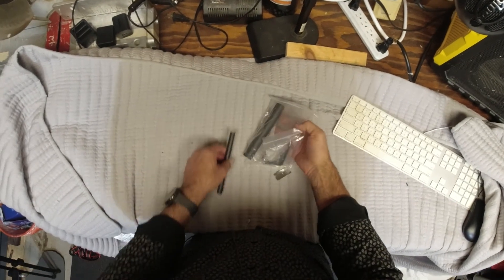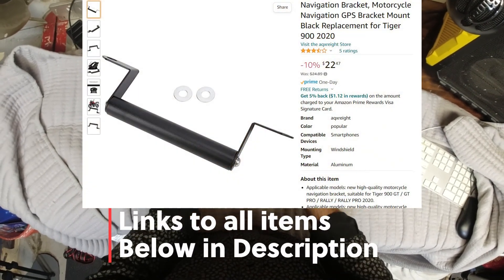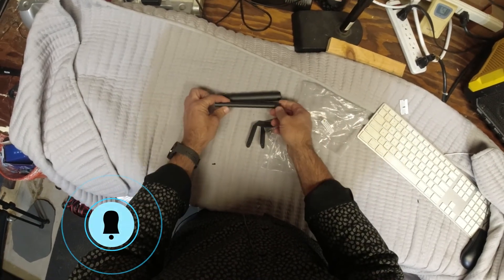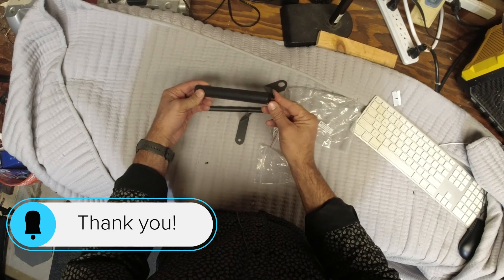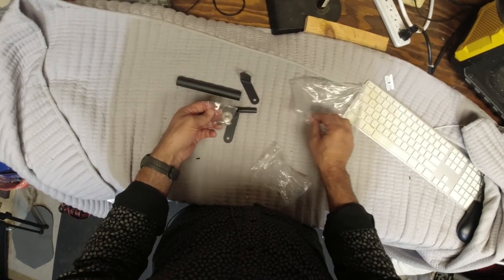So this is actually the mount I got on eBay. I think it was $25 — I'll put the link, all the links will be in the description. They give you a small bar or a thick bar, two options. This is going to connect to the windshield, which should be easy.